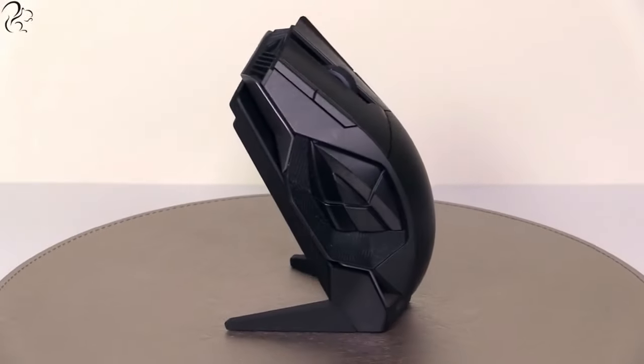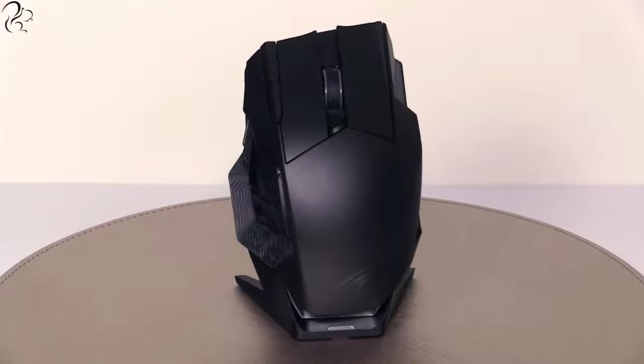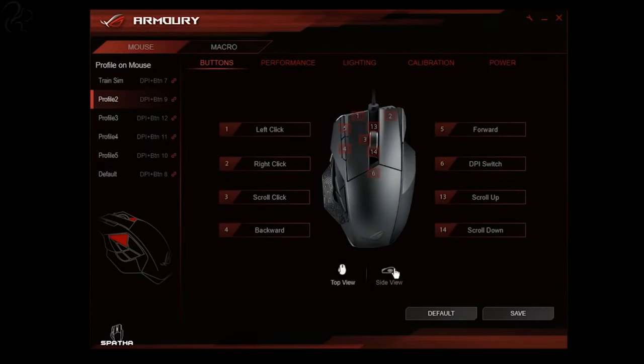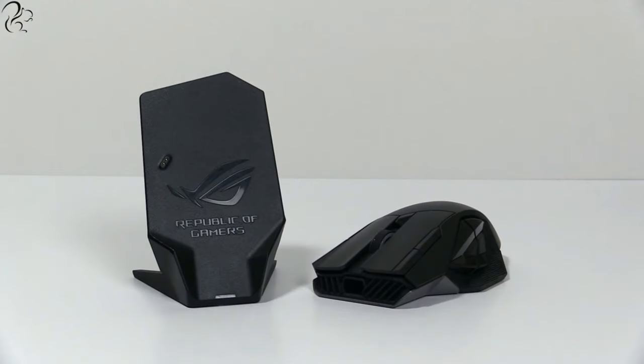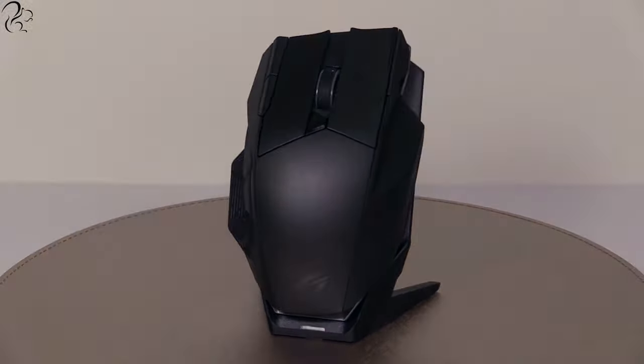The Asus Spatha mouse is marketed as a mouse for simulators. But with its programmable 12,000 button design, it got me wondering — would this mouse also have a place in the world of MMO gamers?